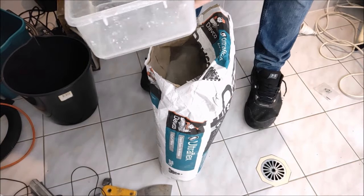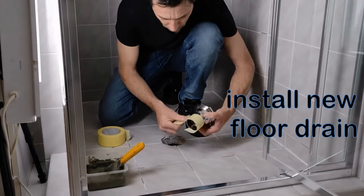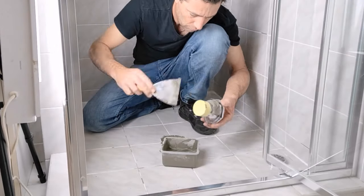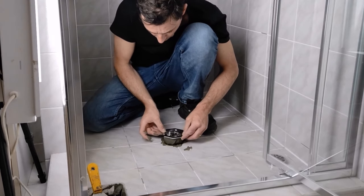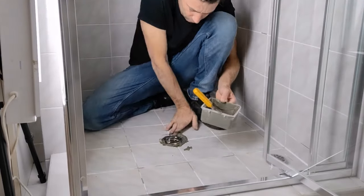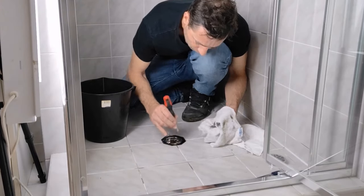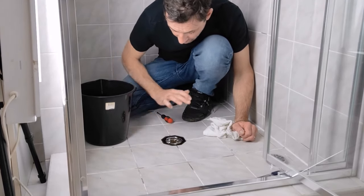I've mixed up some mortar so the shower waste will have a nice solid fitting. I'm taping up the bottom of the floor waste to keep the socket clean where the plumbing will be glued. I put plenty of mortar in and pushed it into place, being very fussy to make sure it sits at least level or slightly below the height of the tiles — so any water on the shower floor runs towards the drain. I cleaned up any extra mortar squeezed out because I want to seal around it with silicone. Just checking the level is right and letting it set for a couple of days.